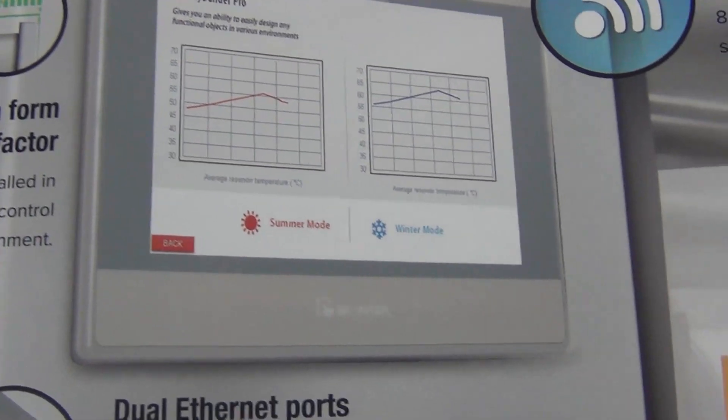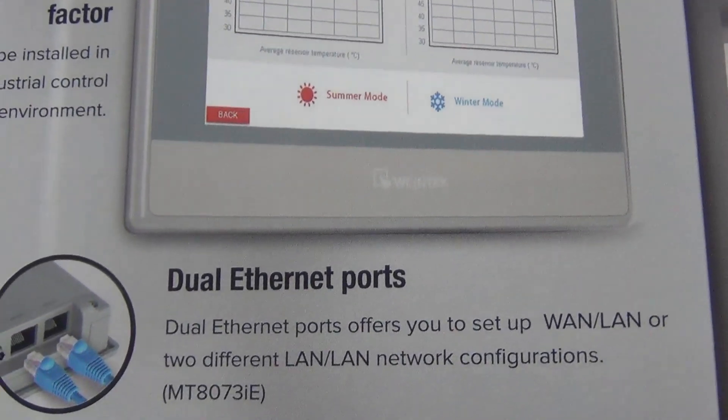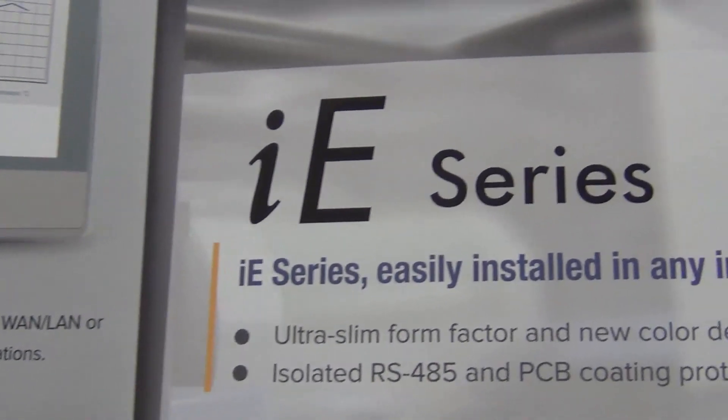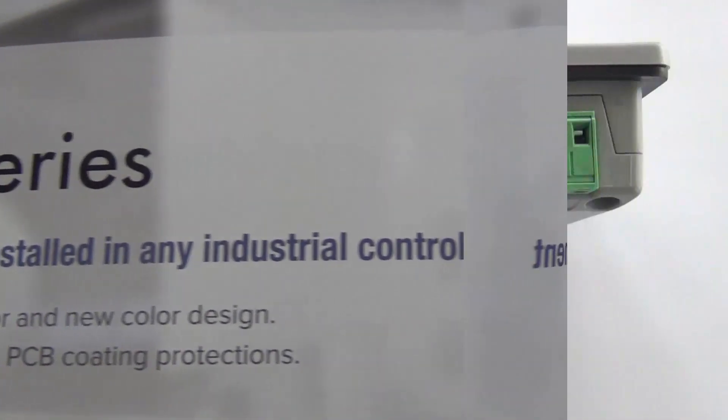Based on the existing 4.3 inch MT80-50IE model, this new generation HMI has the same cutout dimension as its predecessor.